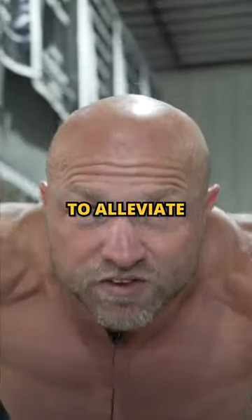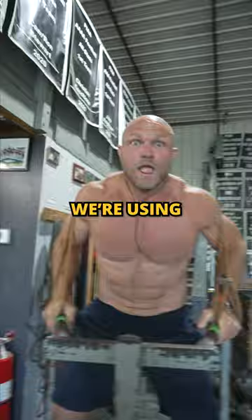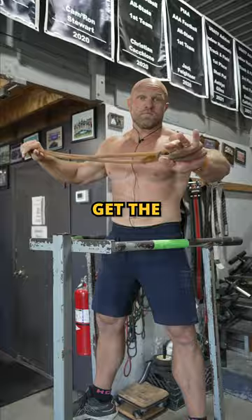This is the best way to alleviate shoulder pain while you're doing a dip, and we're using a band. First step: get the strength power elastic band.